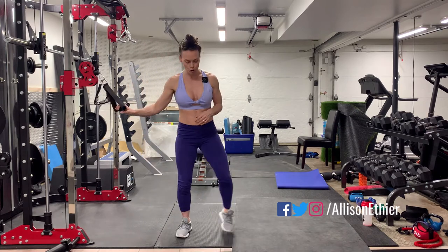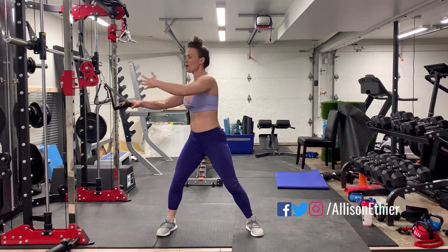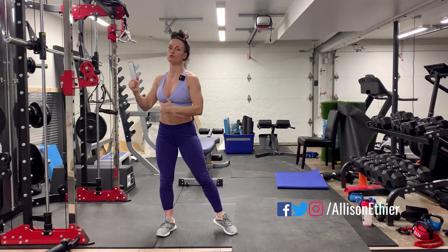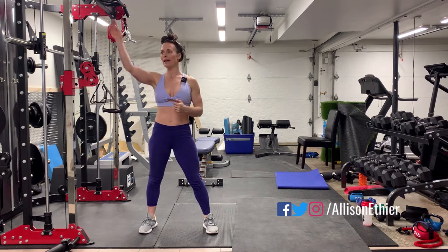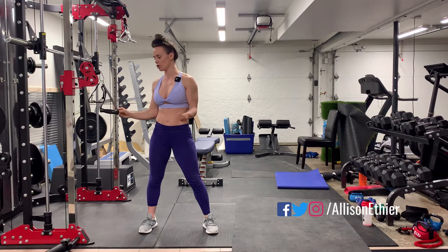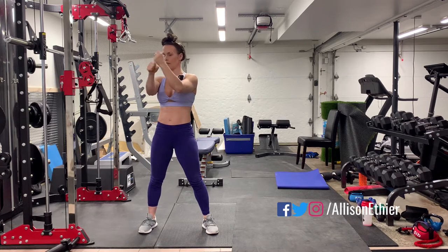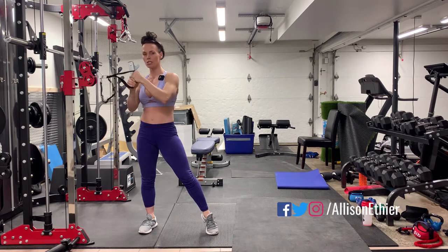So for a horizontal wood chopper, we're standing perpendicular to the machine, nice athletic stance, tall chest, and what we're going to do is take this cable and bring it across the body. We can also do wood choppers from the top down or even from the bottom up, or any position along the post, and it's going to change the variation. You can grab with almost a mixed-type grip positioning.